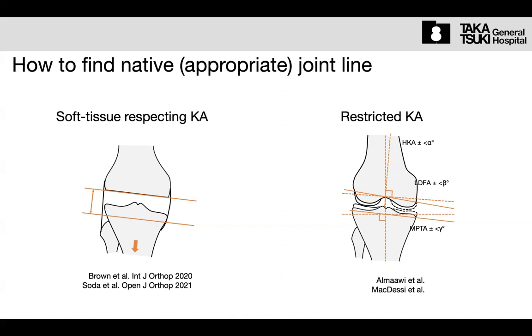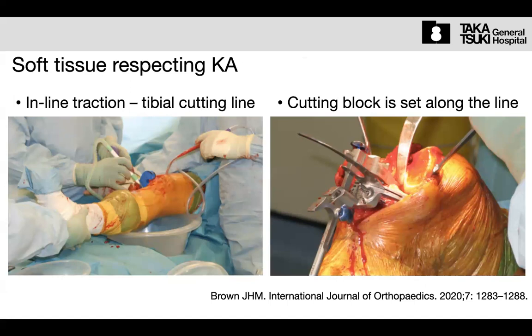For this approach, we don't need any special instruments — it is very simple. Cut the distal femur, then draw a line onto the surface of the tibia, parallel to the distal cutting line. Then set the tibial cutting block parallel to this drawn line. The aim of this procedure is to balance the extension gap — not resurfacing of the tibial side.